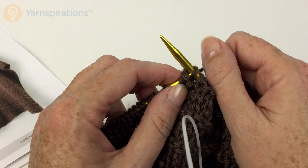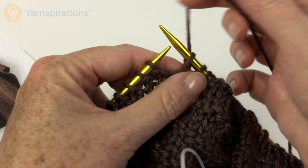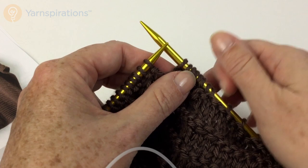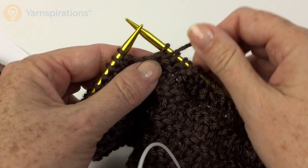Purl two, purl two, knit one yarn over knit one, knit one, yarn over knit one, purl two, purl two, and then you will knit fifty-nine — or in my case nine. So we came out even. Huzzah!